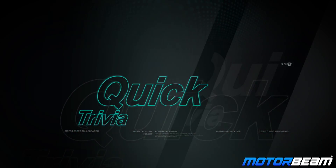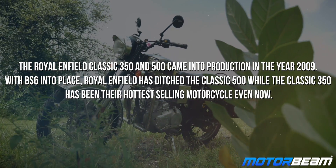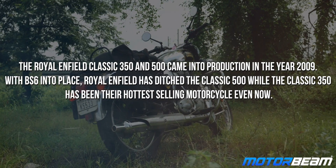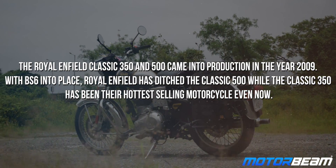The Royal Enfield Classic 350 and 500 came into production in the year 2009. With BS6 in place, Royal Enfield has ditched the Classic 500, while the Classic 350 has been their hottest-selling motorcycle even now.